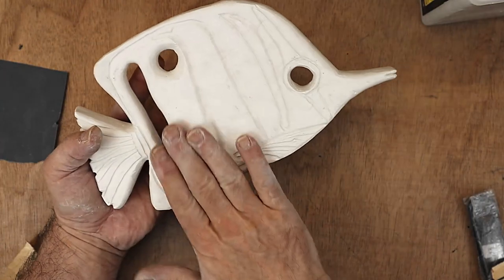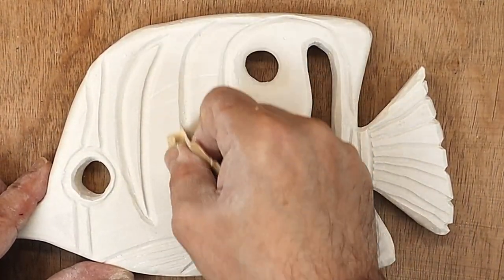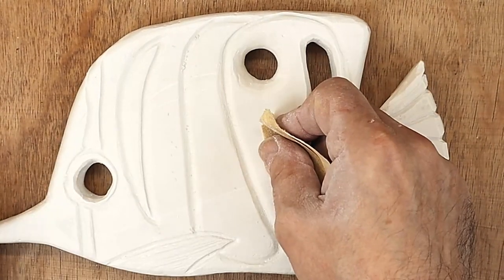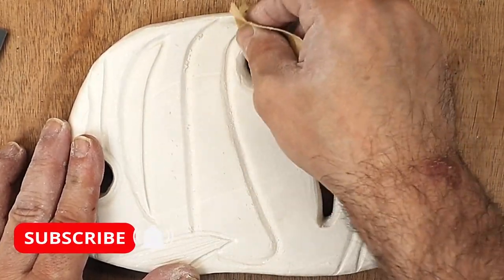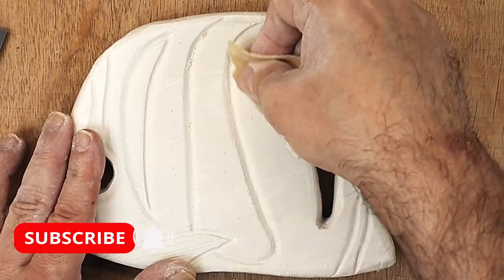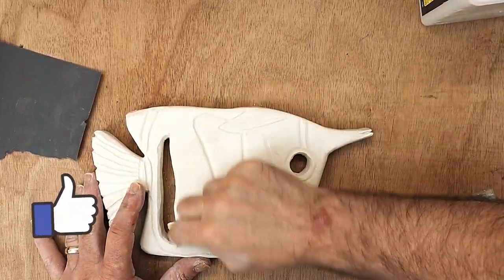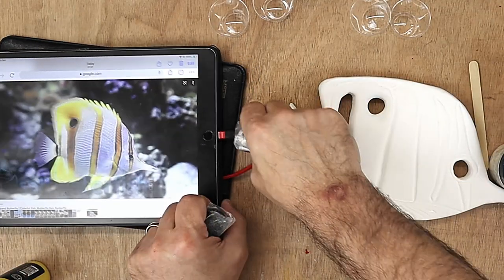It's all cleaned up now and ready for sanding. I'm going to neaten up some of these areas using a fine sandpaper to start with, and then go over with an even finer sandpaper after that. Don't forget to hit that subscribe button if you haven't already. This has all been primed now and it's ready to paint.